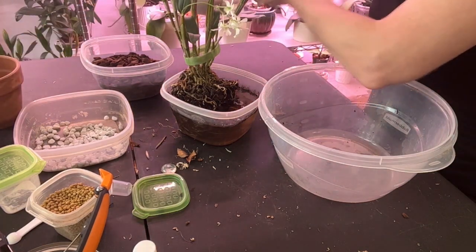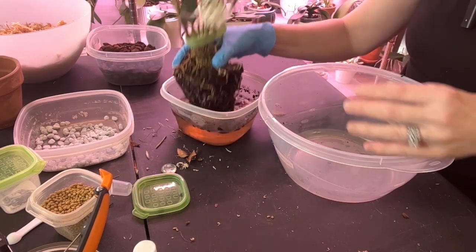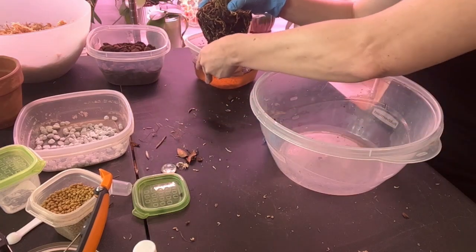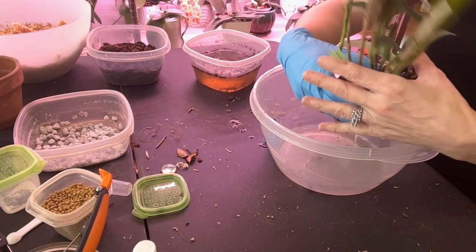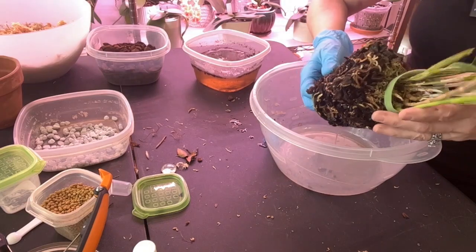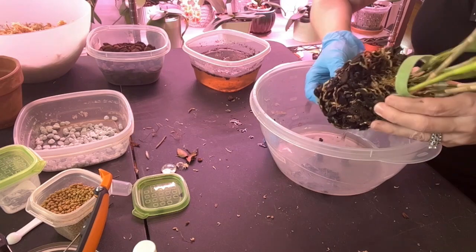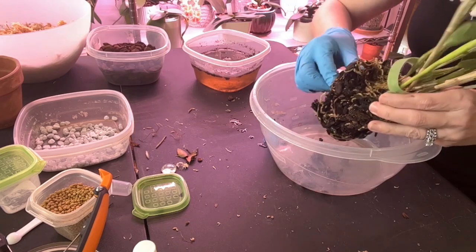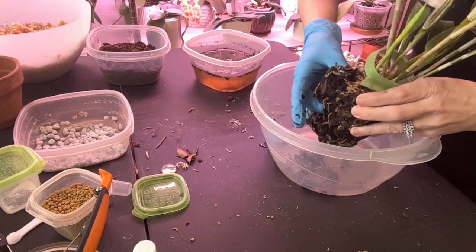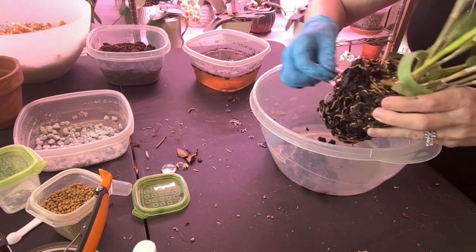Let me move this out of the way because I feel like this is going to be a chore. As you can see she has soaked quite a bit, but this is hard as a rock — the media is so hard. I feel like some of these roots are going to have to be sacrificed. I'm thinking if I can get into the middle I can help loosen it.